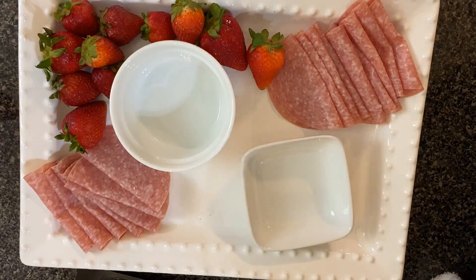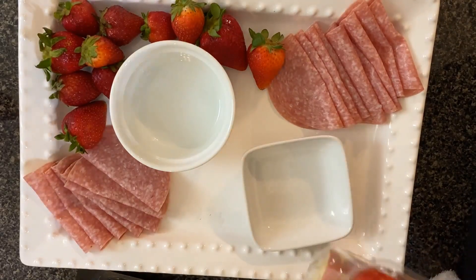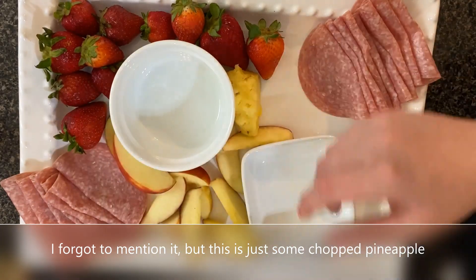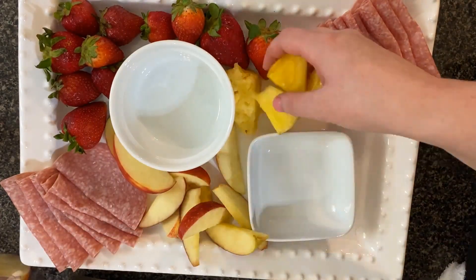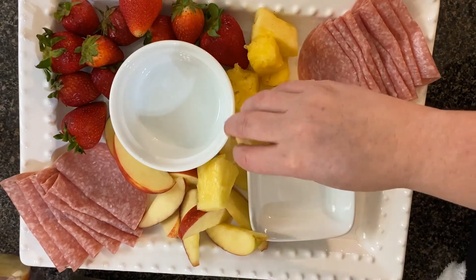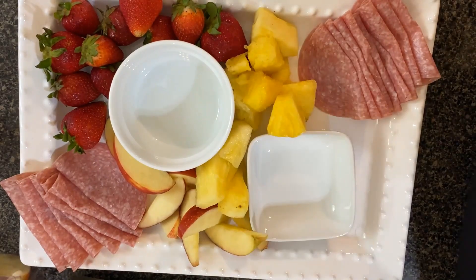I'm going to add in some apples. I just dropped a grape.